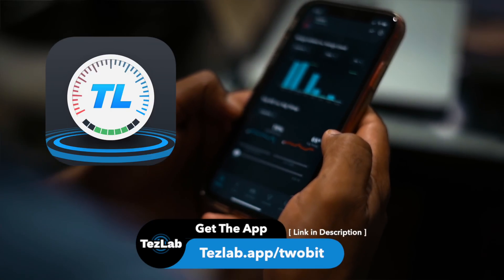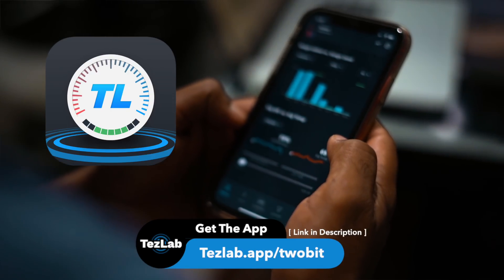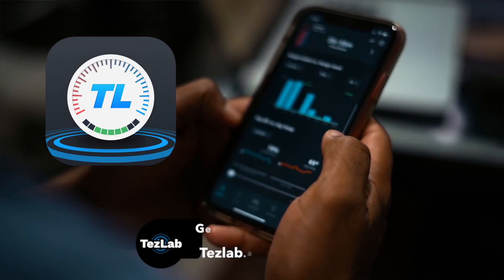Special shout out to TezLab for making this video possible — the must-have companion app for any Tesla owner.